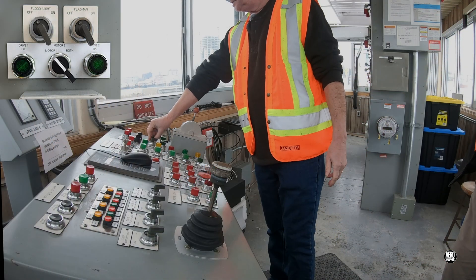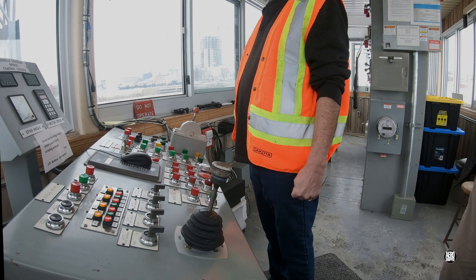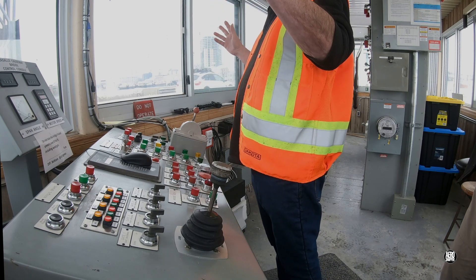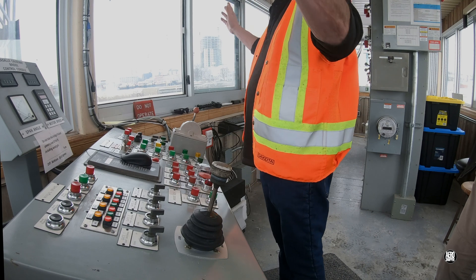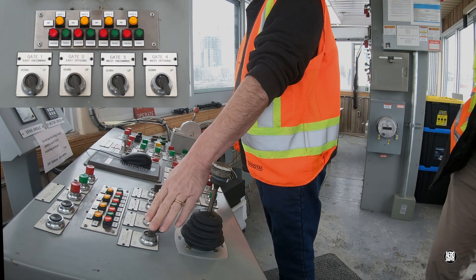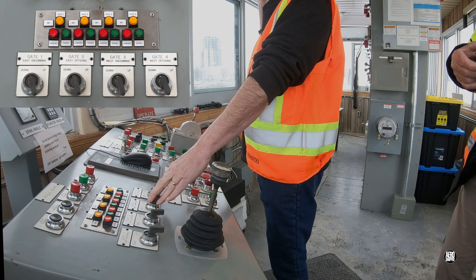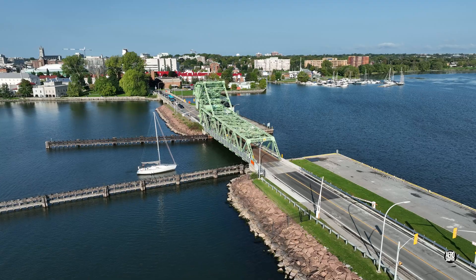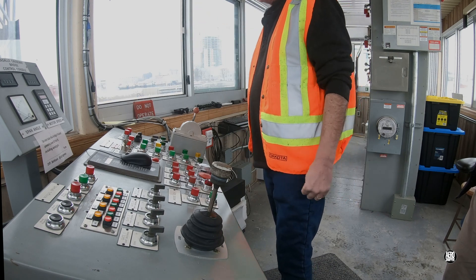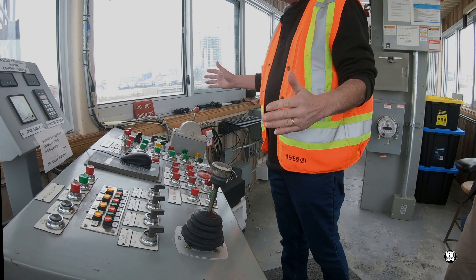We hit the switch here — it's called a flagman for some reason — and that will turn on the alarm bells and start activating the traffic lights on each side to stop the traffic. We're watching for the traffic to come to a halt if they're obeying the traffic signals on each side. Once all the cars are stopped and there's no one on the bridge, we proceed with lowering the gates. There are four gates: gate one and three are lowered first — these are barriers like you see on a railway crossing, what we'd call wigwags. Then we drop gates two and four just in case some yahoo wants to go around. Now we've got the bridge completely sealed off.